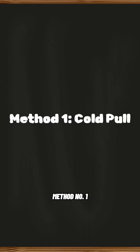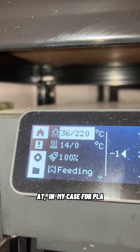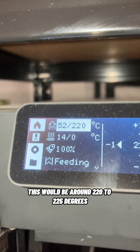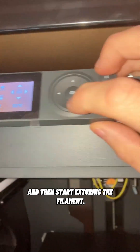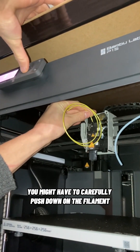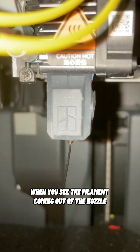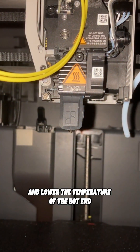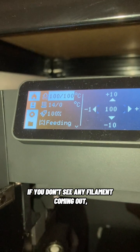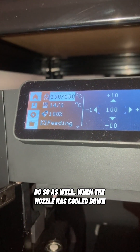Method number one. My go-to and first method for clearing nozzle clogs is performing a cold pull. Heat the nozzle to around the temperature you print at — in my case for PLA this would be around 220 to 225 degrees — and then start extruding the filament. You might have to carefully push down on the filament to make sure the gears guide it right into the nozzle. When you see the filament coming out of the nozzle, take that bit off and lower the temperature of the hotend to around 100 degrees. If you don't see any filament coming out or hear the extruder gears clicking, do so as well.